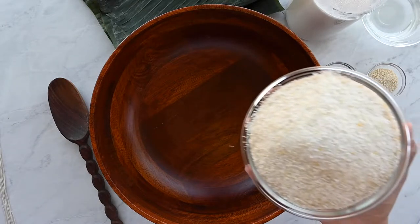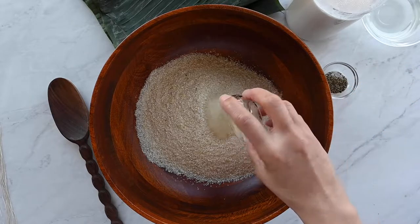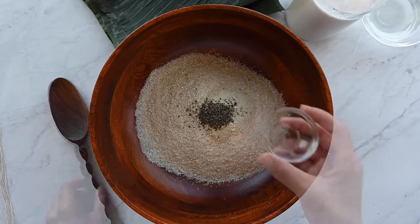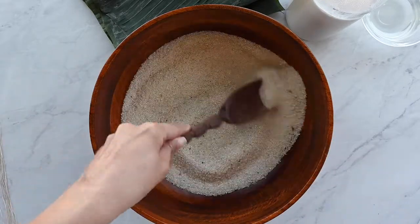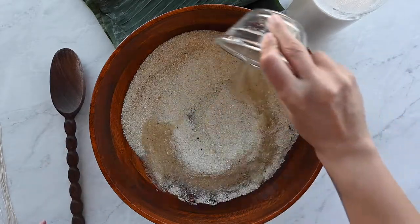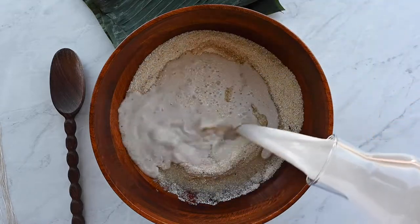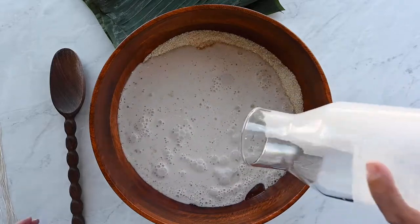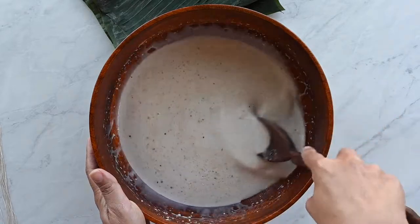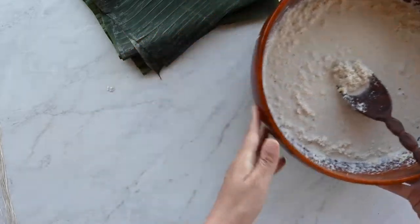In a mixing bowl combine your quick cooking grits — you can also use cornmeal. Add homemade adobo (I have a recipe for this on my channel if you need it) and some black pepper to the bowl with the grits. Use a spoon to incorporate the spices, then add melted coconut oil. You can also use olive oil or melted butter, followed by coconut milk. Stir these around — the mixture will be really fluid at first, but after you let it sit for 10 minutes it's going to thicken up considerably.